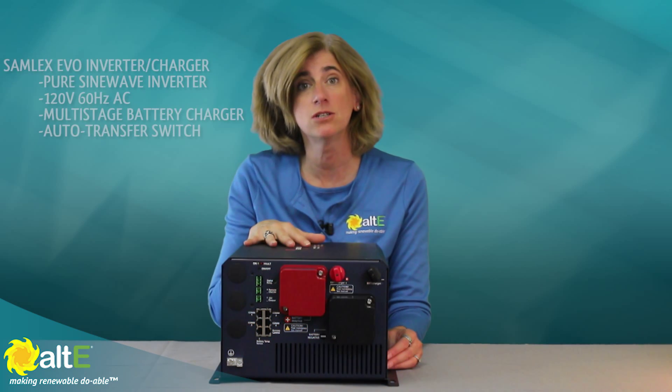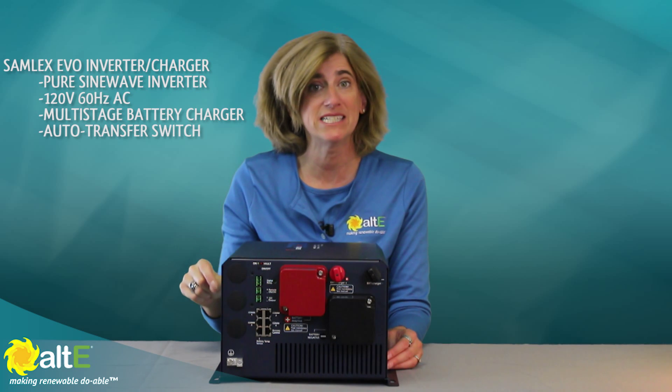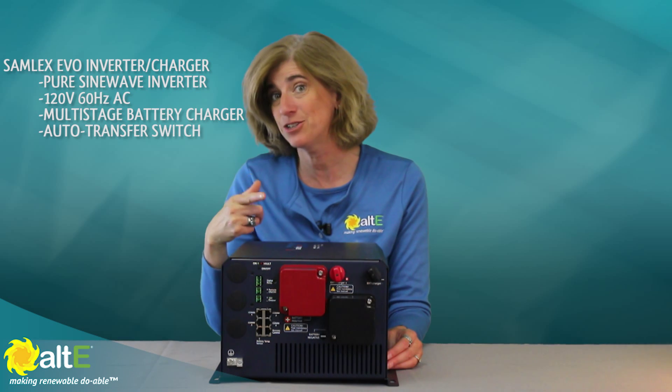It's an all-in-one solution: a pure sine wave inverter, a multi-stage battery charger, and a transfer switch.